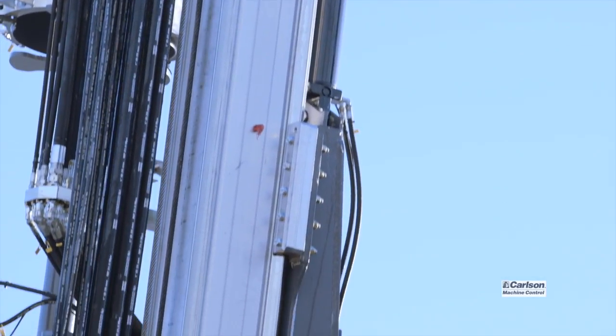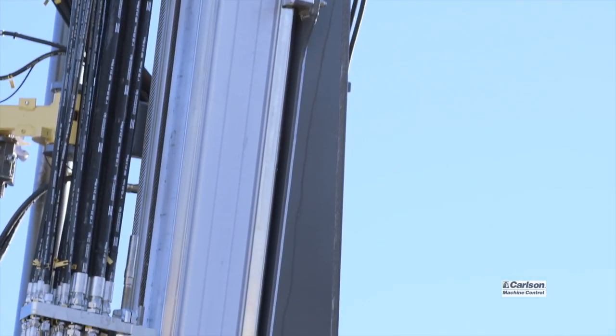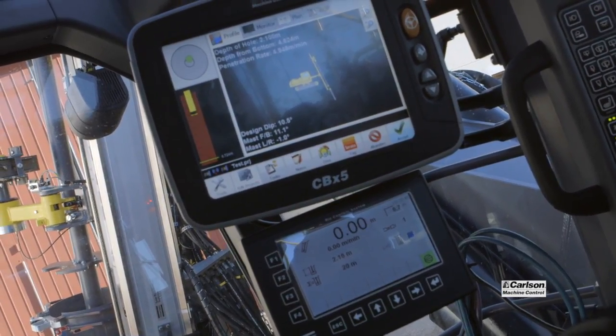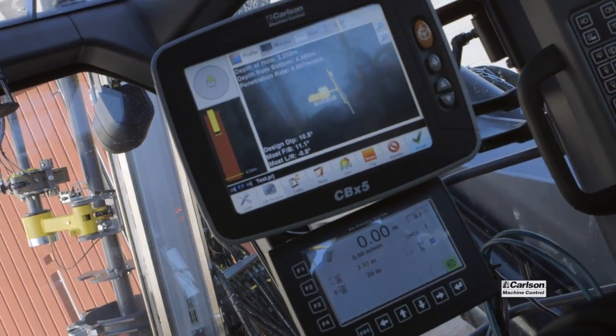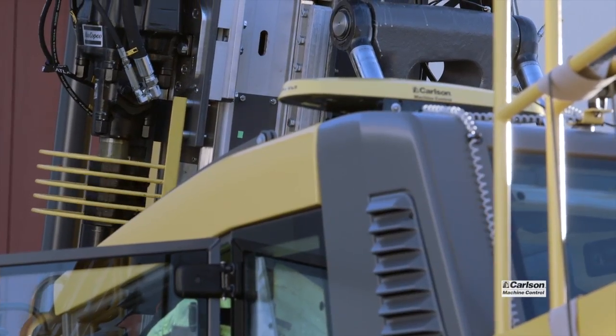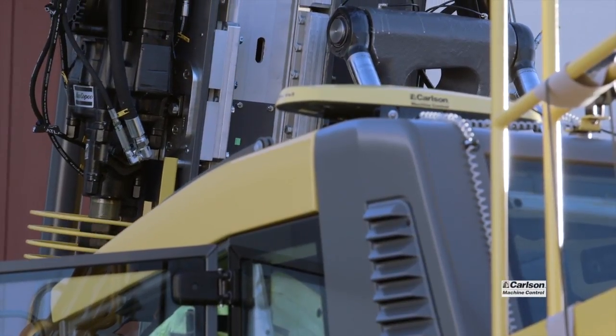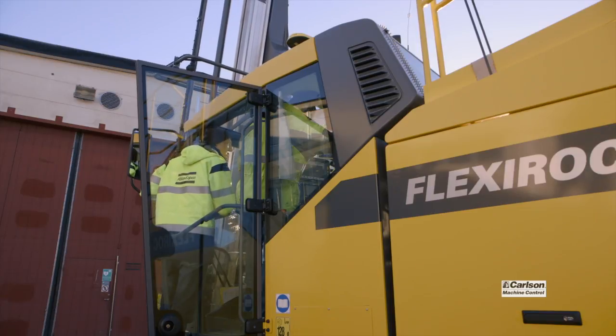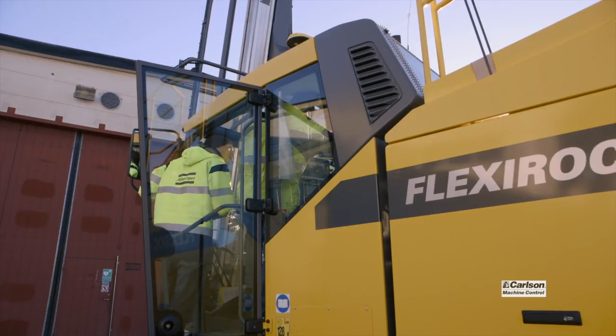Being the manufacturer, we're able to really integrate a tight solution. We've had 3D drilling software since 2004, but this is the first time that we've been able to tap into and integrate sensor data and other data without retrofitting cables and being locked out of a lot of the information.